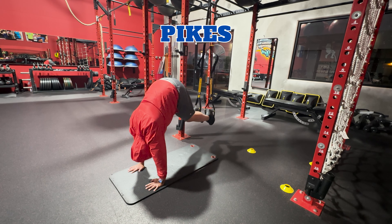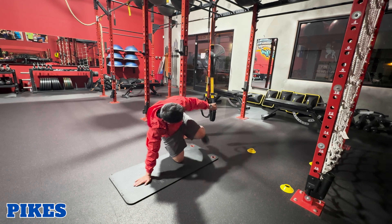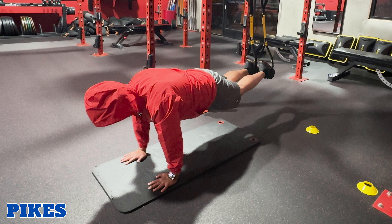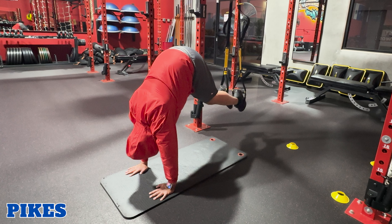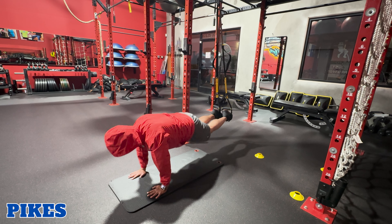Pikes. TRX pikes work your abs and shoulders. To perform this exercise, start in a plank position with your feet in the foot cradles. Exhale, lifting your hips towards the ceiling, bringing your body into an inverted V shape. Inhale and lower your body back down to starting position. Then repeat.